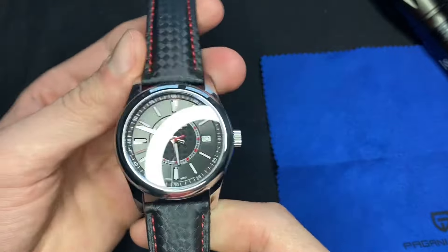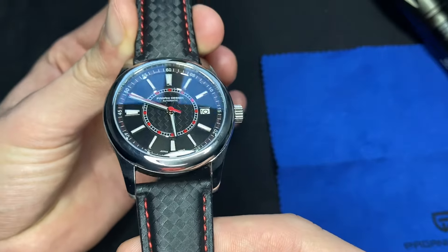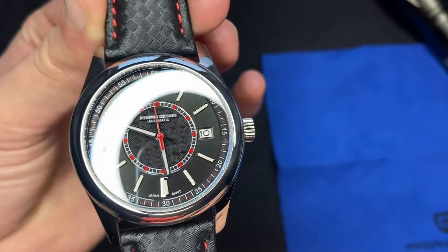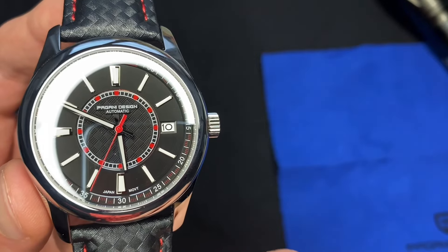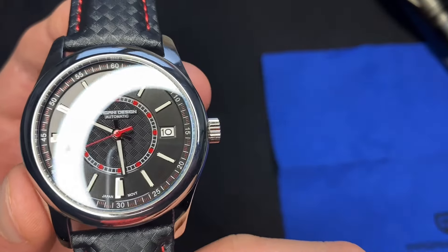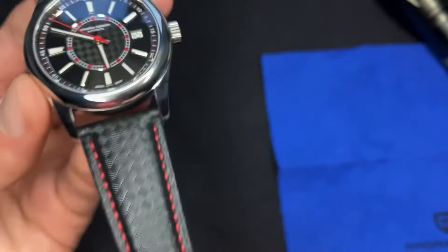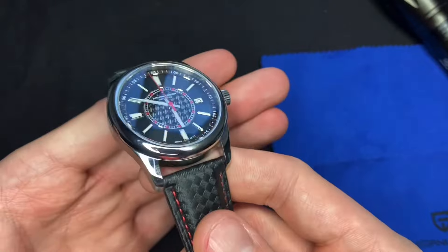That's really all the specs: 100 meters water resistance, sapphire crystal, lume, and a really beautiful dial with a guilloche pattern along the center part of the circle on the dial. You've got minute markers going along, a nice legible date with no metal frame around the window — just there by itself — and a really cool seconds hand with a red combination. You can definitely take this in the water without any problem.